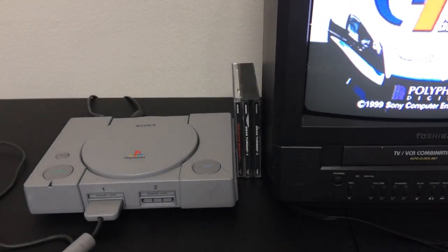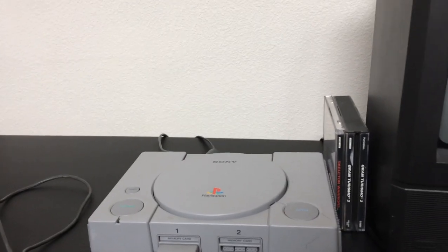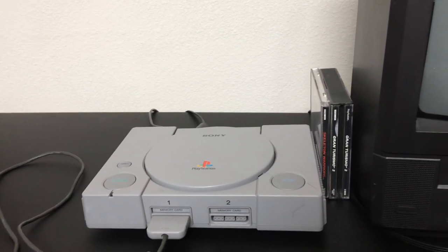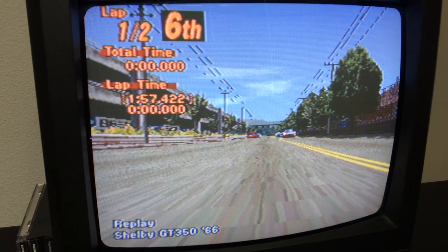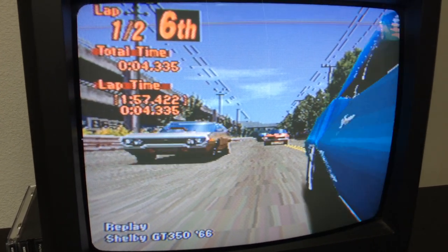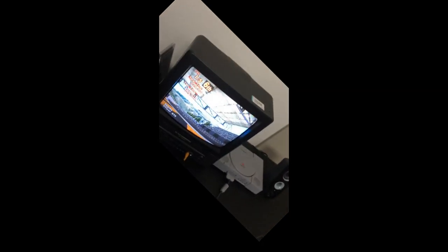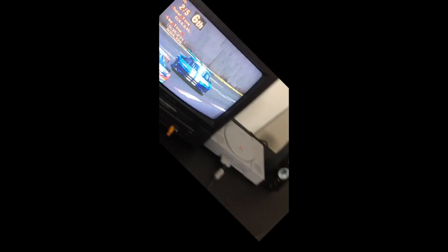PlayStation on screen looks good, but now we've got an audio buzz problem. So I took some old Logitech computer speakers and hooked them up to see how they sound. Much better — much better.